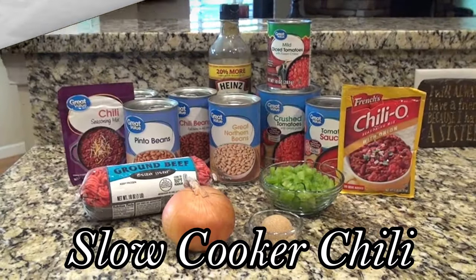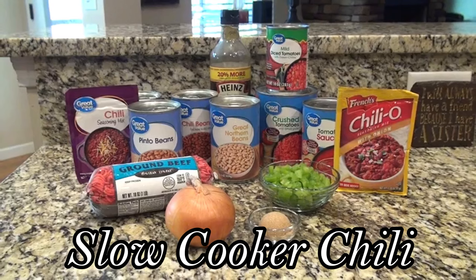Okay y'all, let's go ahead and get started. You'll want to make this slow cooker chili again and again.